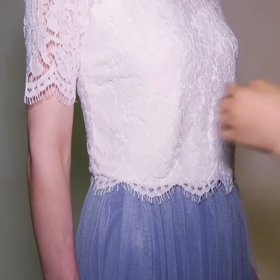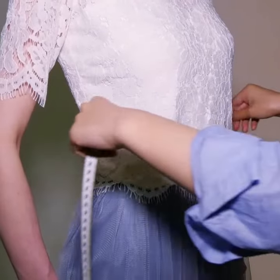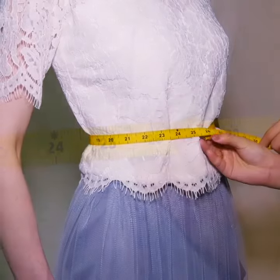To find your natural waist, you can bend to one side to find your natural indentation in your torso. Run the tape around the natural waistline, keeping the tape parallel with the floor.